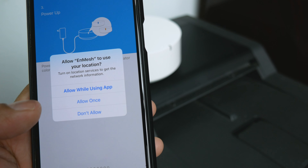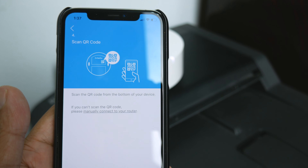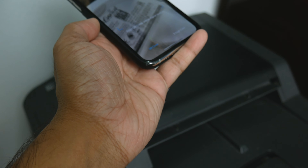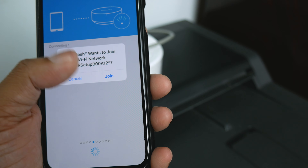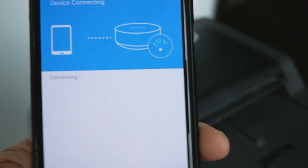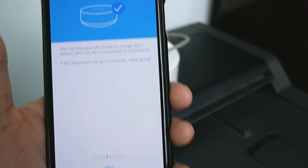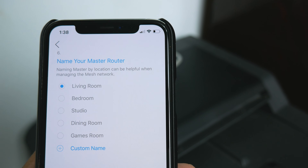Allow InMesh to use your location, then scan the router. The app asks to join the router's Wi-Fi network — tap Join. After a moment it shows 'Connected successfully.' I'll place this first unit in my living room, so I select 'Living Room' and tap Next.